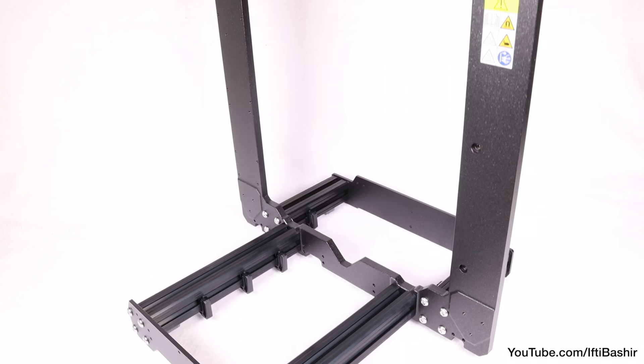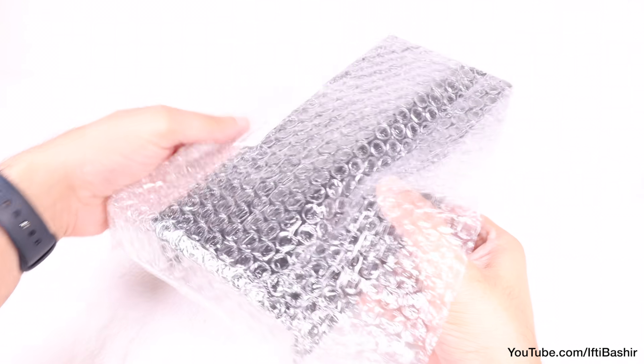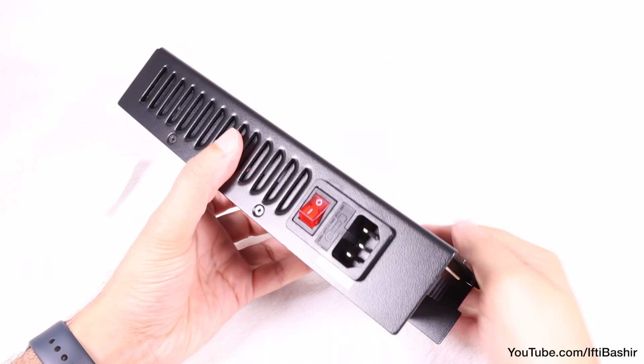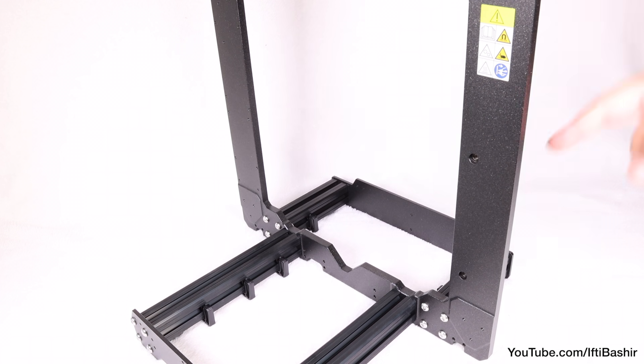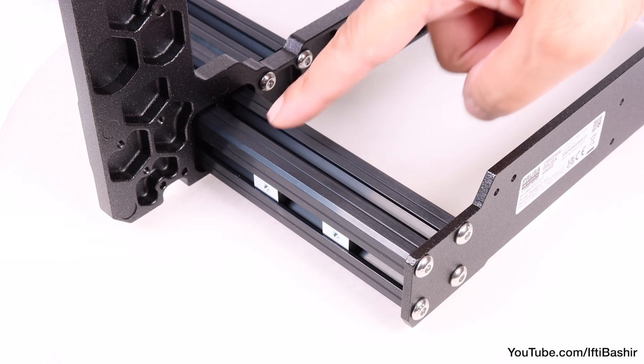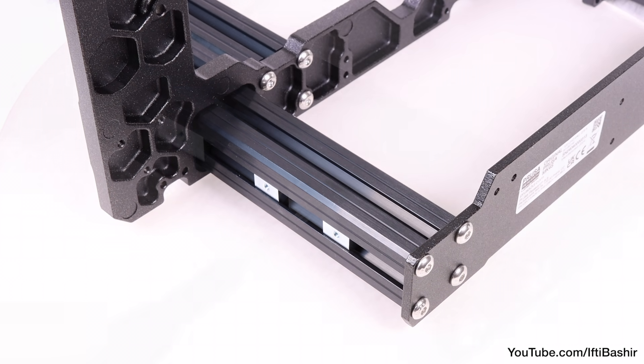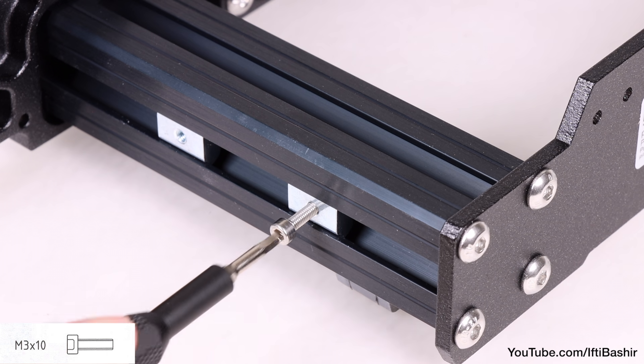So that's the main frame construction complete. We'll now move on to installing the power supply — a Delta Electronics unit complete in metal casing. This will attach to the rear of the right side of the printer, so the side with the label. To do this, locate the two nuts we installed earlier, closest to the serial sticker.